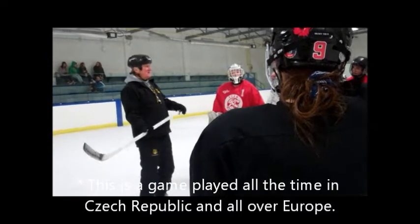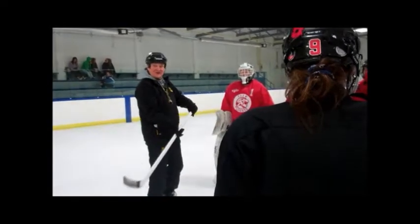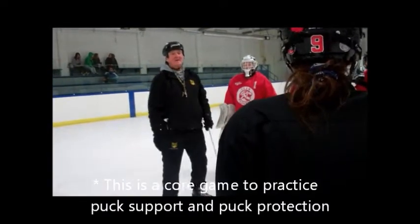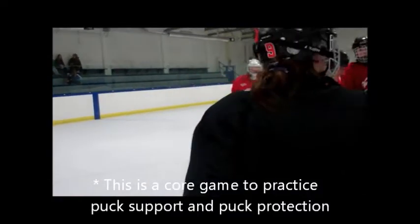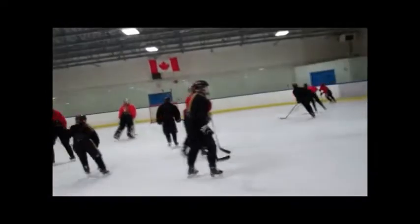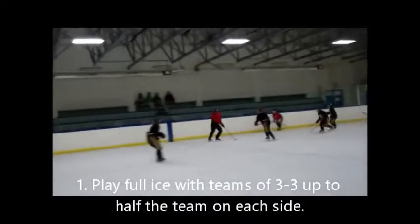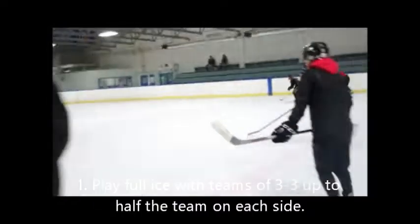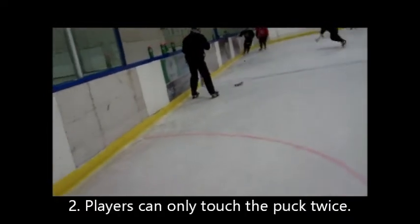It's two touch spots, but you can't handle it — one touch only. You can't handle it. Are you ready? Everybody's playing. Two touch spots. You can take the pass and then pass — that's all you can do. Otherwise, you've got to hold the puck.